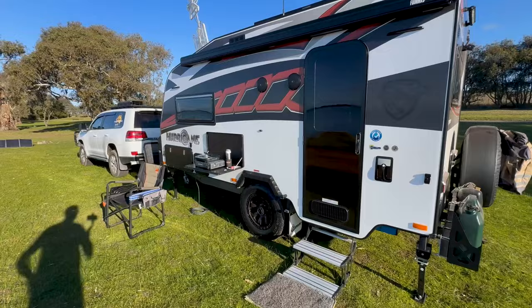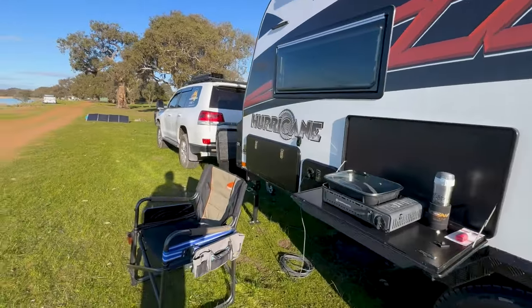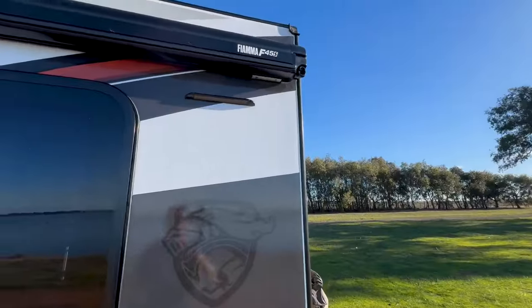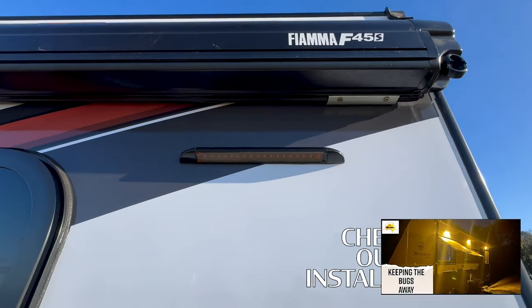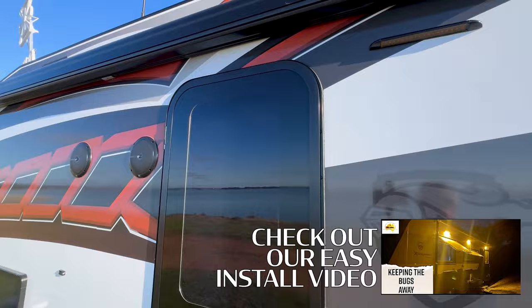Slowly getting set up — got the cooker out, the chair out, solar blanket. I've put a lens reflector tape on this light here near the door to keep the bugs away. Not going to worry about the one at the other end, just leave that as white for now.